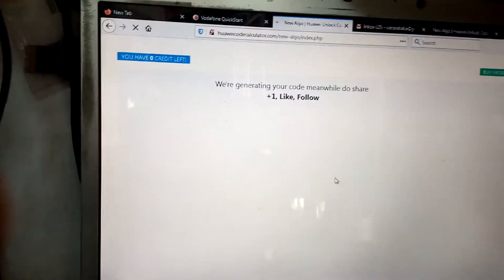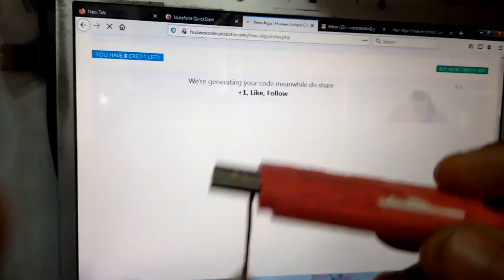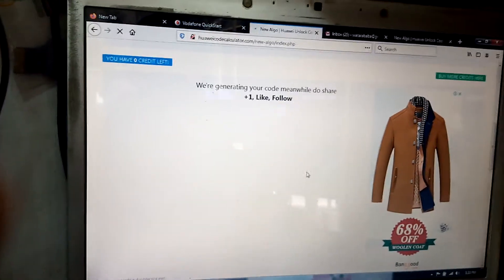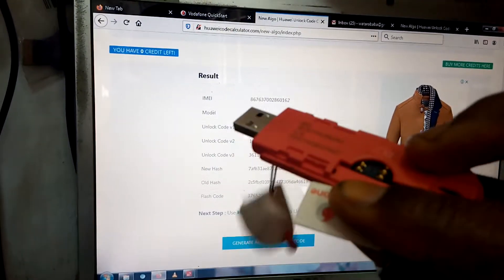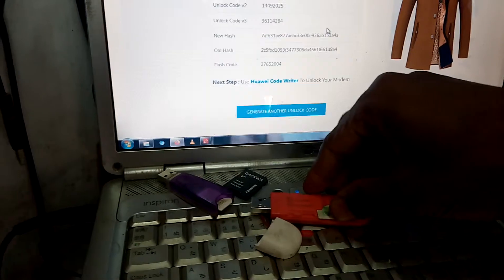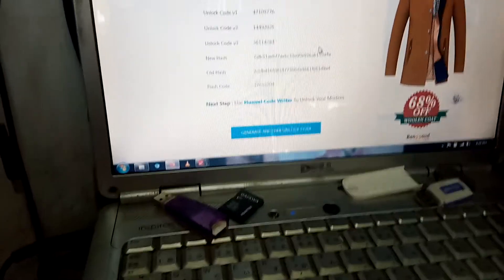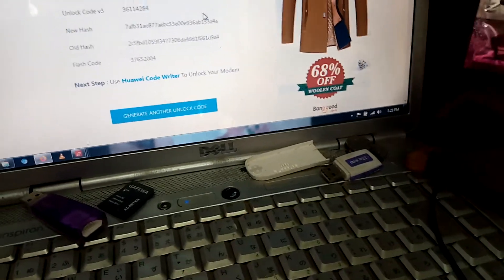The modem is still off your system. This time around, you're going to insert it back after it has loaded, but you need a different SIM card. So I'm taking the SIM card off, and I'm going to insert a new SIM card. This is a different SIM card — this is a Glo SIM, for example. Now I'm going to put the modem back into the computer.